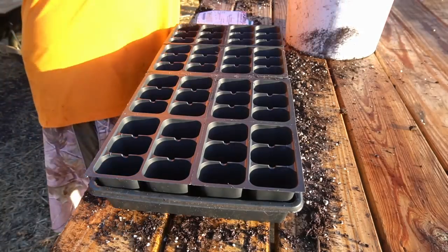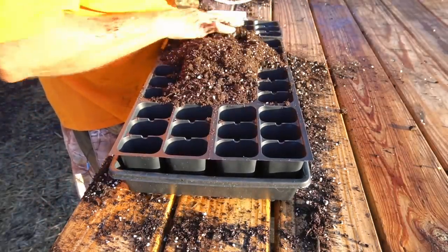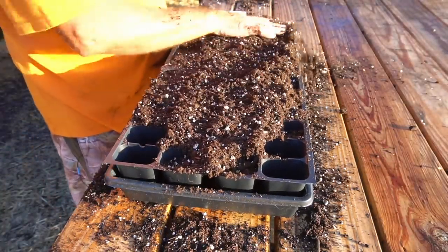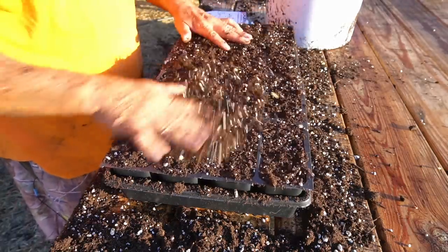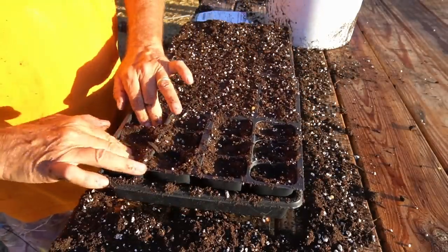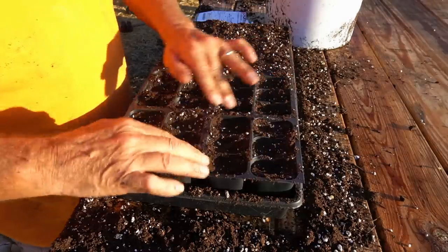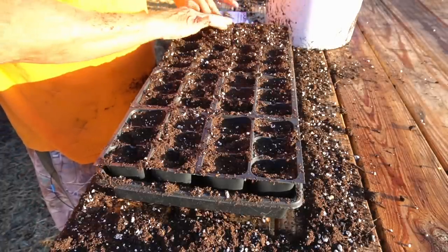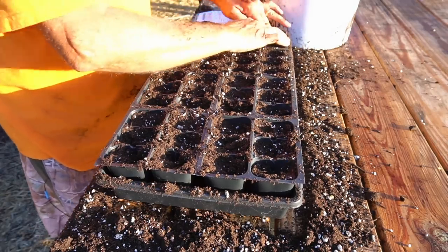I fill up my seed starting cells with the mix and level it off. Then I mash in all of the seed cells good and tight. Use your fingers and push them down in there because the mix is just full of air. If you have air inside these cells when you're trying to start your seeds, they're not going to germinate — you're just wasting your money and your time and it's very disappointing. So you want to keep these things good and tight.